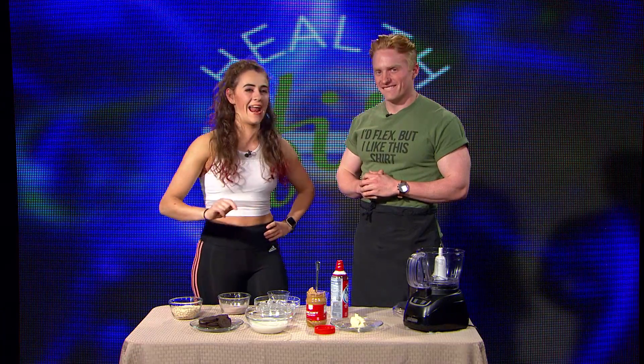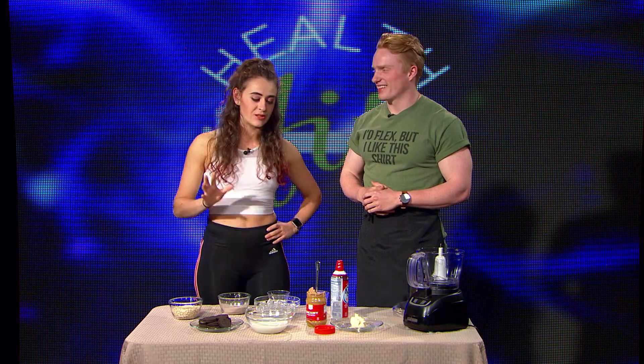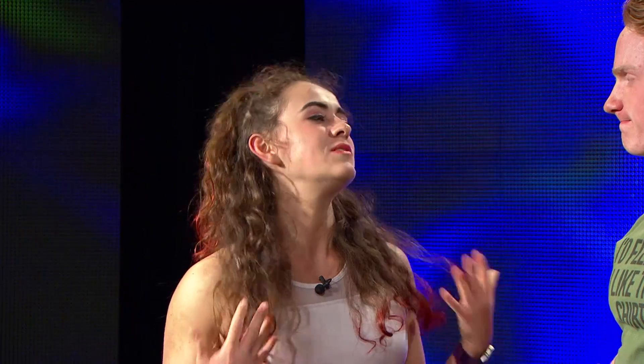We do have some special ingredients. We have Oreos here, and we don't usually have Oreos. Oreos is my choice. Yes, it was, but it's okay because we are doing something a little different today. So previously you mentioned a dirty bulk and a clean bulk — what is the difference between those two?